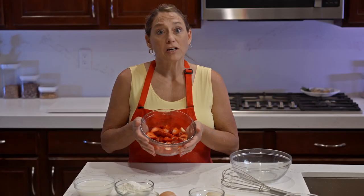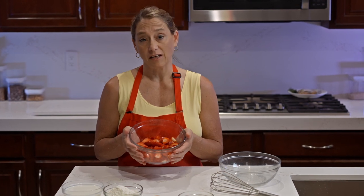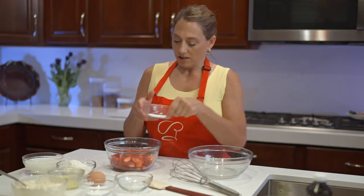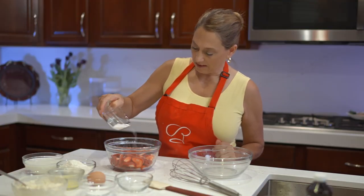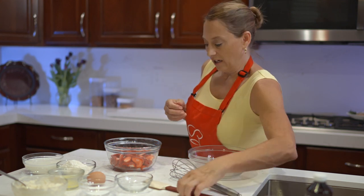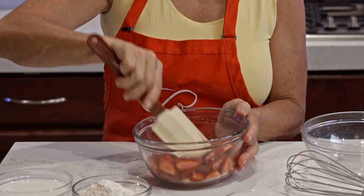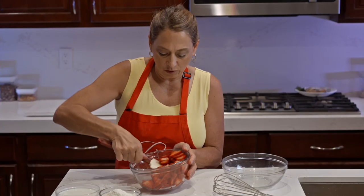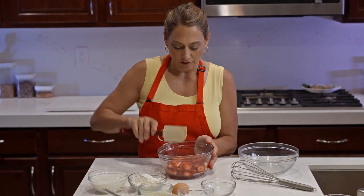Now that we've got our strawberries sliced — that just took a few minutes, but in the middle of making your crepes you don't want to stop and do that. Now I'm going to sprinkle just a little bit of sugar on these and give them a quick toss. In a few minutes while they're sitting here, they'll have a wonderful glaze made just by the strawberries sitting with the sugar.